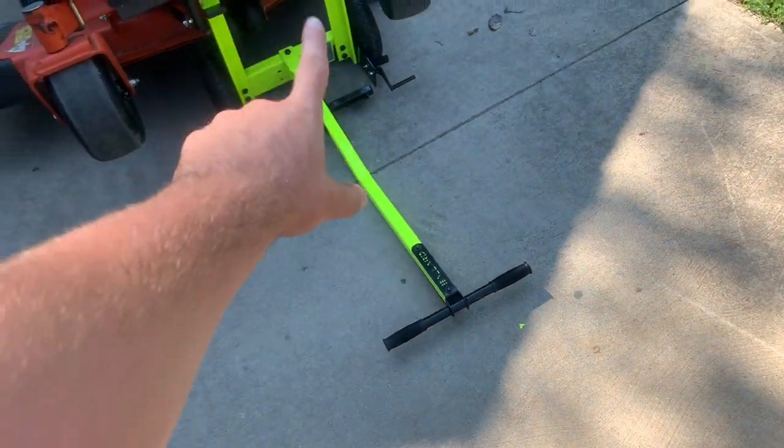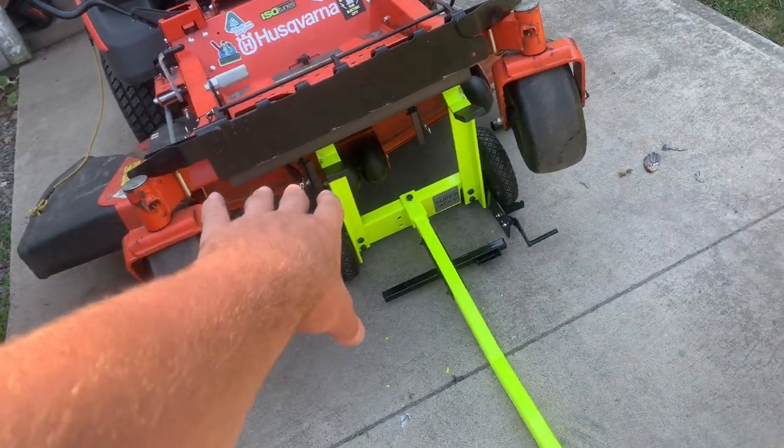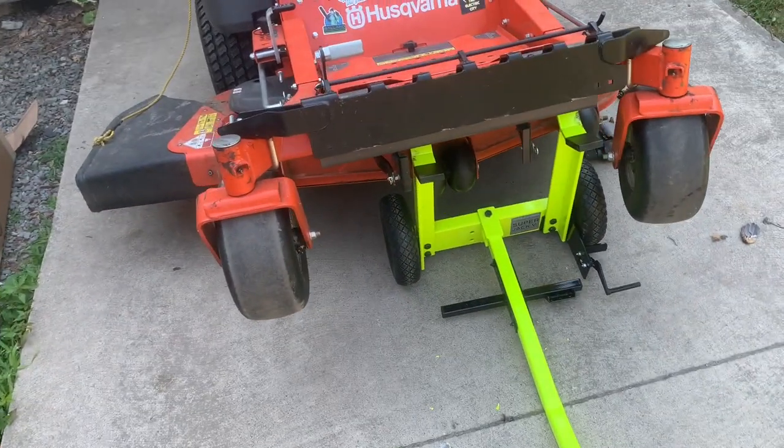So I decided I was going to order a Ballard Super Jack V. I got the lime green version and it's underneath the mower now. As you know, the tines are supposed to go actually underneath on the deck.